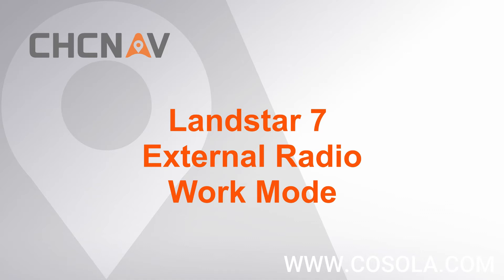Hello, this is CHC and AV support team. This video is about how to set external radio work mode for I-90. The first part is how to set up external radio outside.